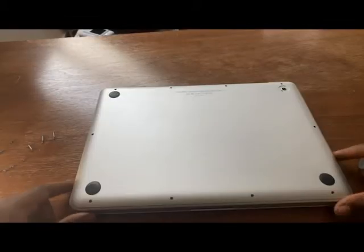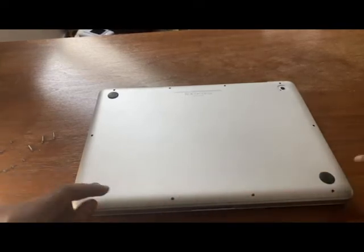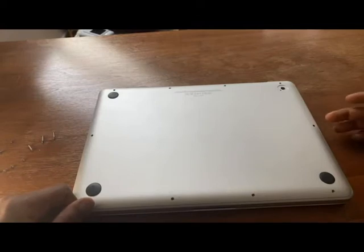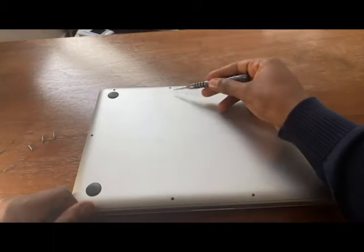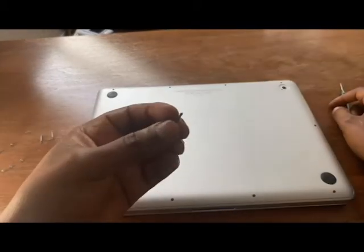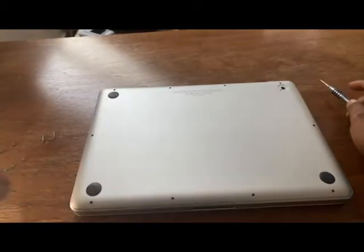Give this video a massive thumbs up and subscribe. Just so I don't waste your time, what I've already done is remove the screws along the sides. A small tip: the screws here — this one, that one, and that one — will be slightly larger compared to the other ones on this side.